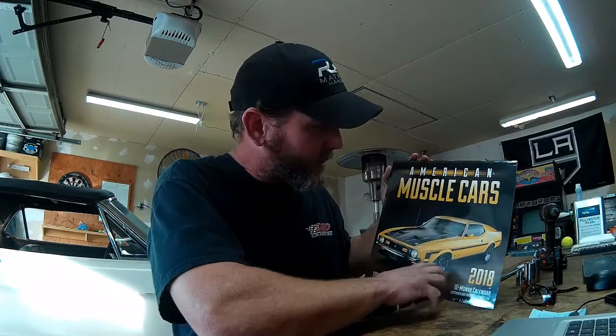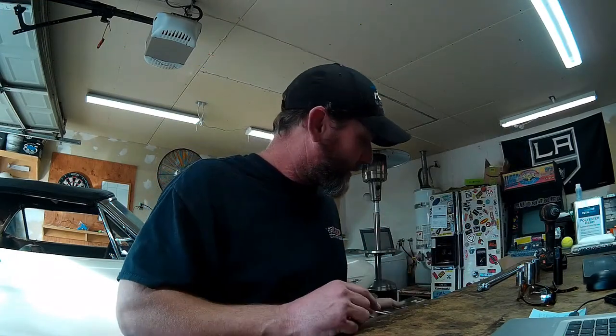There are some 6.0s out there that get driven hard every day and keep on running. That's going to wrap up the wheel install — the 20s and 35s on my old 7.3 IDI. My dad paid me a nice compliment that the truck was really coming together and looking good, which means a lot since he's always had really nice, well-maintained vehicles. He also dropped off an American Muscle Cars calendar with his Boss 351 Mustang on the front cover, as well as a coffee table book by the same publisher.